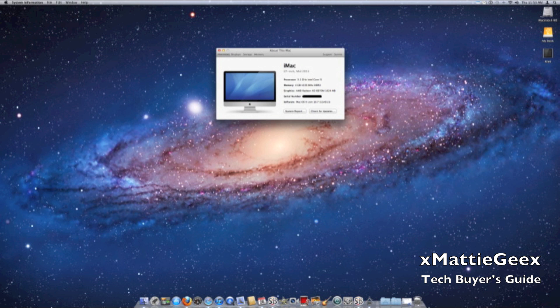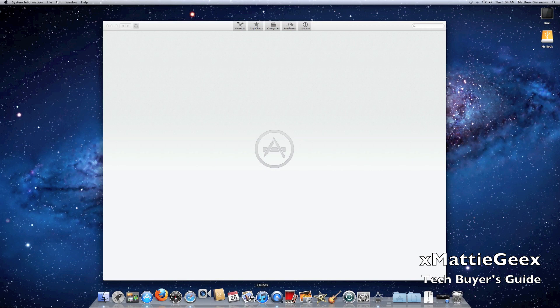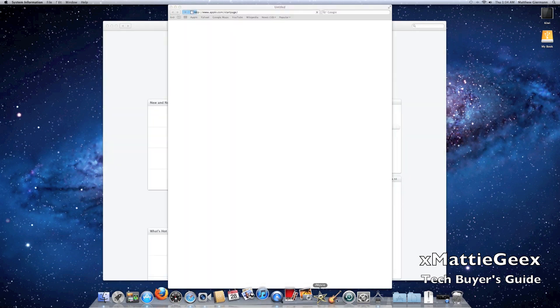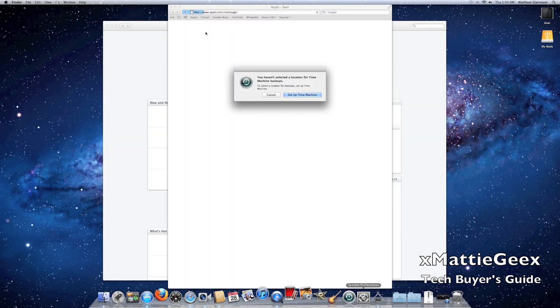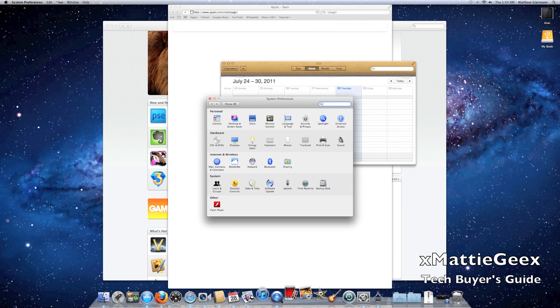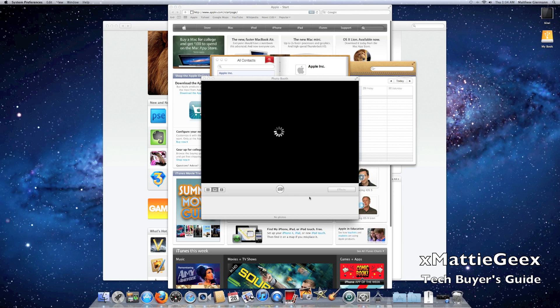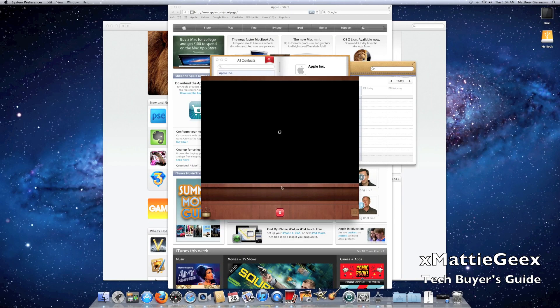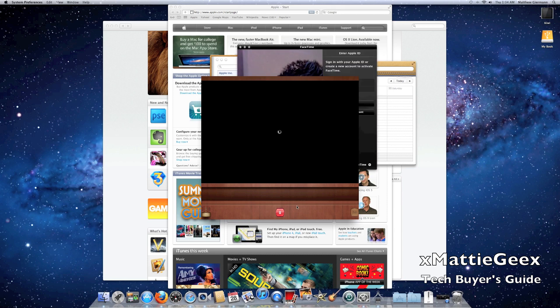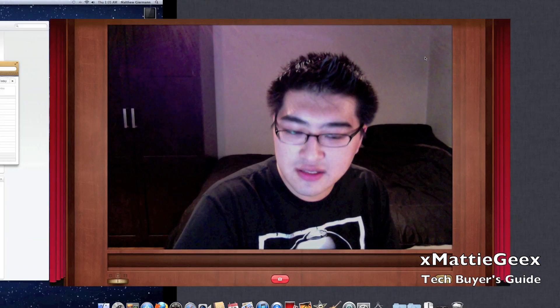A neat thing about the new update is called 'About This Mac' — it will show more things about your computer. My graphics card is an AMD Radeon HD 6970M with 1 gigabyte of DDR5. Let's open up a few applications so I can show you how Mission Control, Launchpad, and everything works. Let's give it a few moments to load. As you can see, iPhoto has changed.